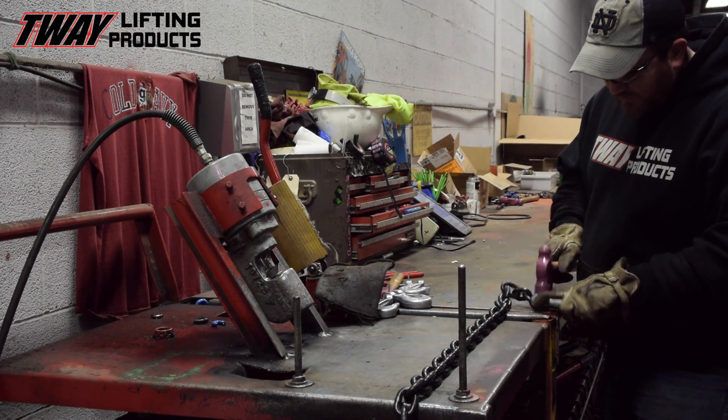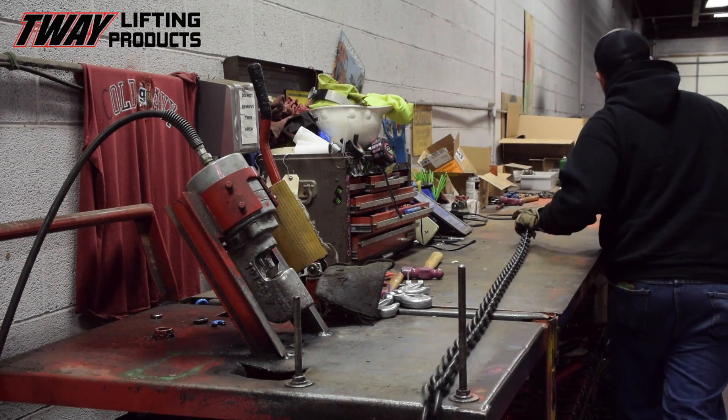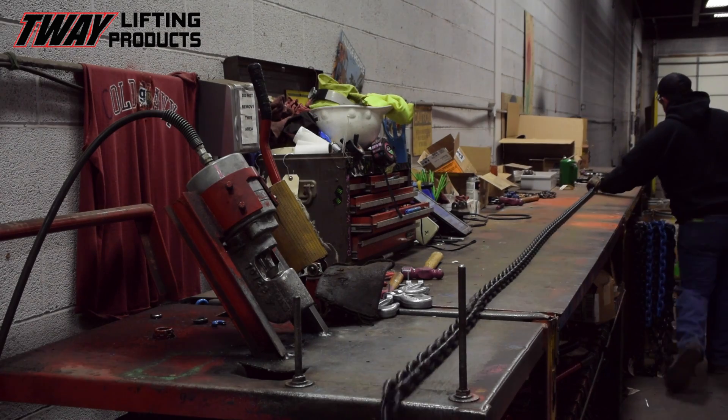At Tway, we manufacture thousands of them annually. We use the highest quality grade 80 and grade 100 alloy steel chain to fabricate each sling.